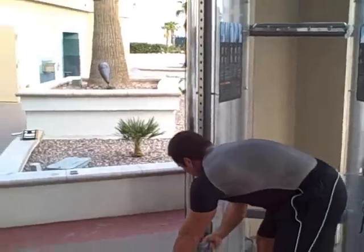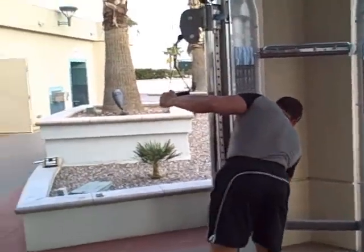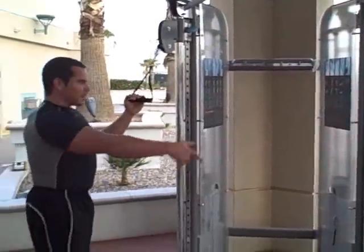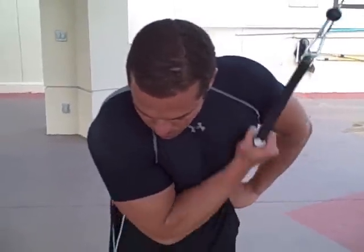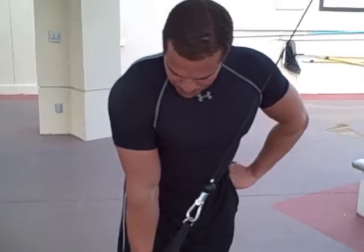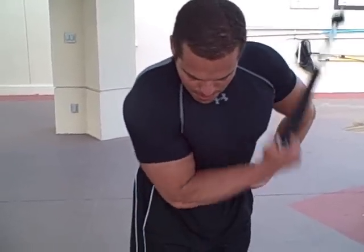Now we're going to do some triceps — underhand grip tricep kickback here. You can see how he's working his forearm as well. A lot of guys ask how do you work your forearms — sometimes the best thing is just to go heavy on some bigger muscles and integrate the forearm into the actual exercise. He's not isolating it, but his grip has got to be pretty darn strong to keep up with his tricep.